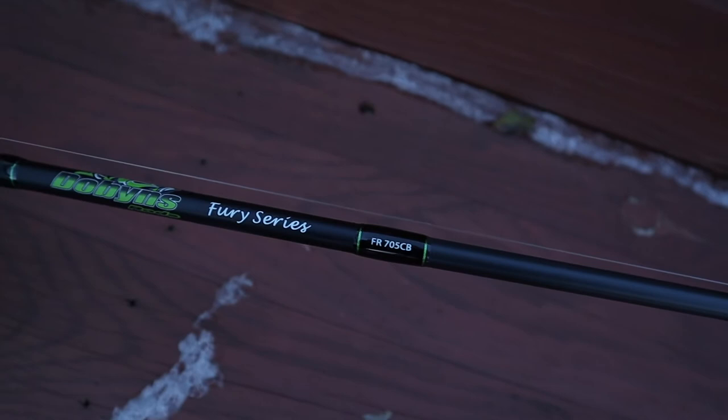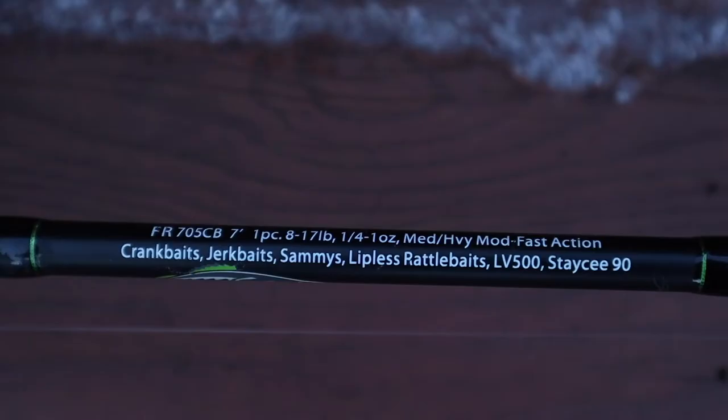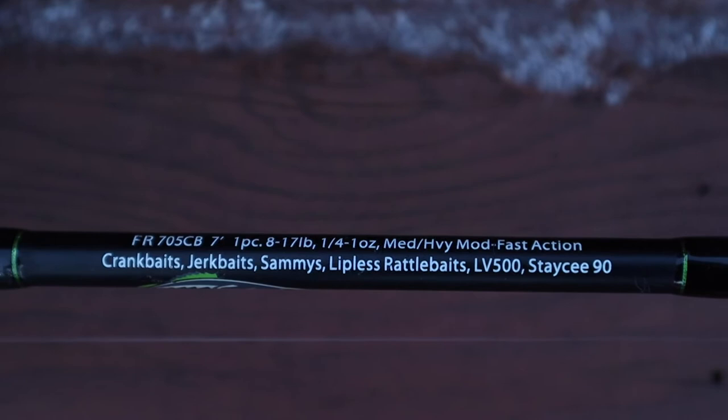Coming up here to the blank, we got a 705CB — that is a 5-power rod in the crankbait model, a little bit different from a 5-power in a regular casting rod. It's going to be a 7-foot, medium-heavy, moderate-fast action, so it's going to have a little bit more play in the back of the blank. That's really what you want when throwing a crankbait — you hook into those fish and you don't want to rip it out of their mouth, and having that play allows the fish to jump and fight while keeping those treble hooks in there, especially when they're barely hooked.